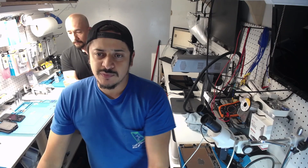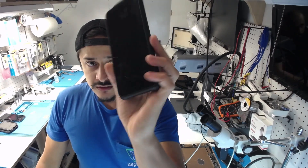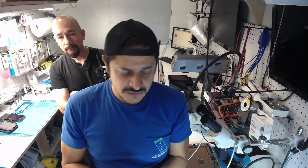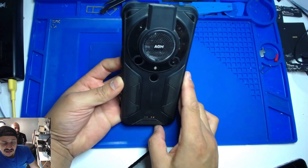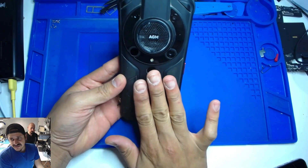In today's video we're gonna be replacing the screen on an AGM Glory 1 — a very rugged phone and a very loud phone. We just happen to have Diego here with us. There are no videos for this repair out there; I already looked and couldn't find one. So hopefully this helps you. We're gonna take this very slow.